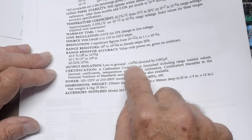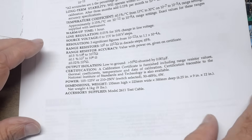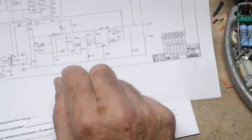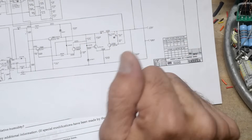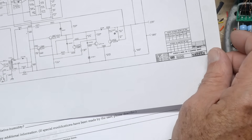Output isolation, low to ground: greater than 10^9 ohms shunted by 0.01 microfarad. Not all the manuals had good schematics, but I found one with an okay schematic. There's a whole bunch of range switches, resistive dividers, and then just a few things over here — looks like a little differential amp on the output. So it's going to be balancing whatever you set — probably some kind of current mirror type of thing. It looks super, super simple.